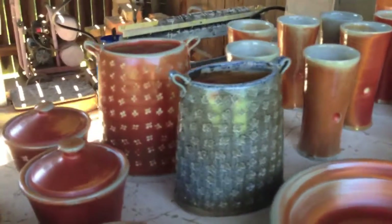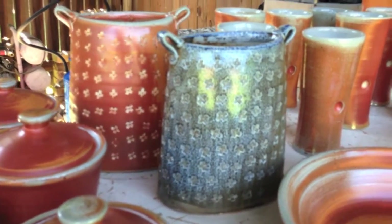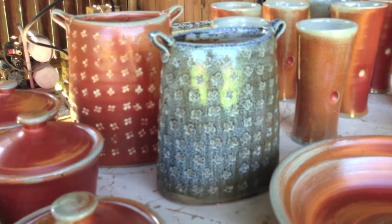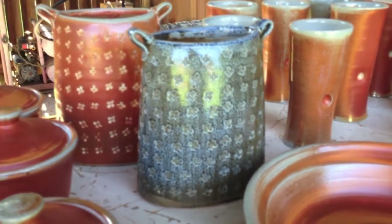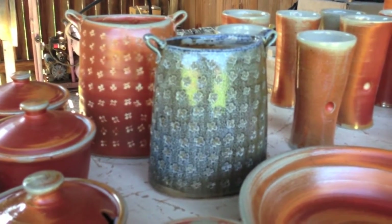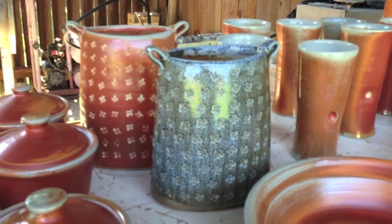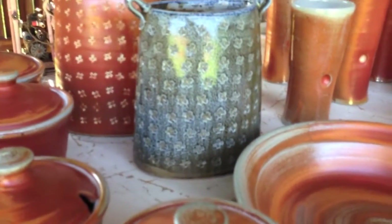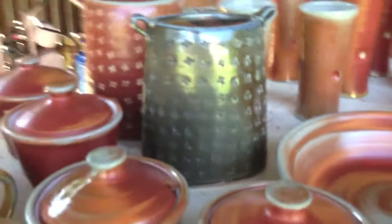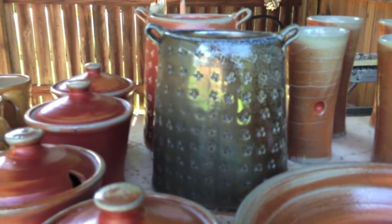Here are a couple of vases — these are sort of new. This blue slip is a different blue slip than I've used in the past, and I'm never quite sure what I'm going to get with these blue slips in the soda firing. It's kind of a blue-black; it's got about two percent cobalt in it, so it's kind of shiny on this side, and then on the side that was facing the back of the kiln it's a little more matte.